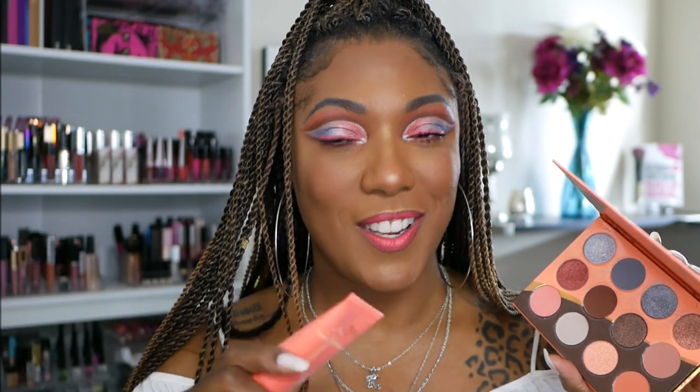I also picked up their foundation. I have the shade Burkina and I actually chose my shade from watching somebody online, so I think I did a pretty decent job picking a shade — that can be difficult online and sometimes even going to the stores because the lighting is crazy. So I think I got lucky this time. If you'd like to see my first impression thoughts and how I created this coral eye look and overall face today, stay tuned because it's coming up next.